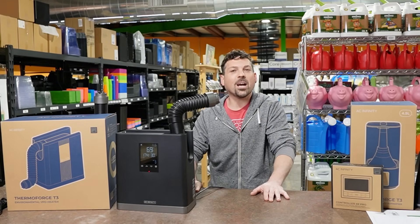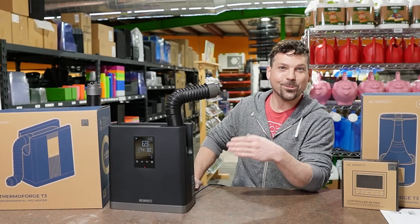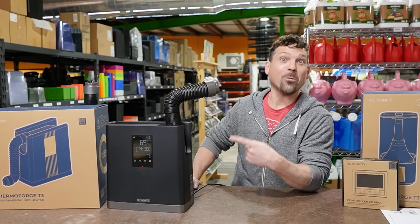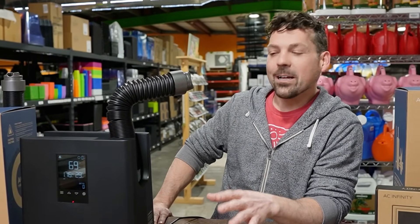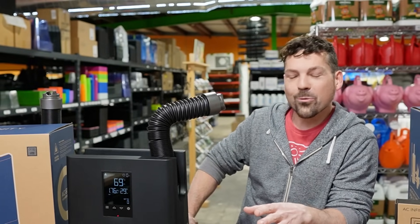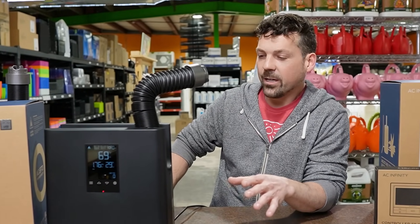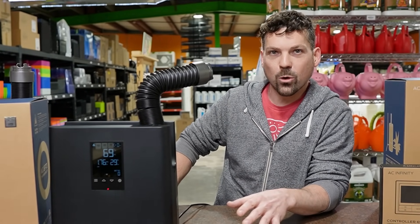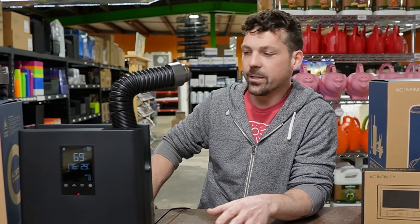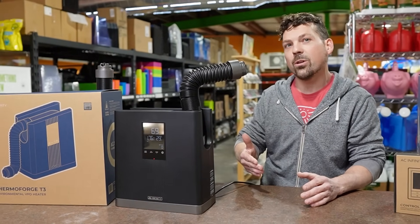So what did you guys think? This thing maxed out at 142 degrees, and this thing goes to 10. After that time lapse and our readings off this true 10-speed Thermal Forge heater, I gotta say I love it. To have that kind of control and range with heat output is definitely something I have not seen available.